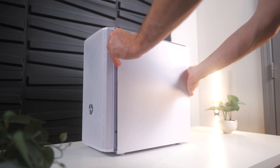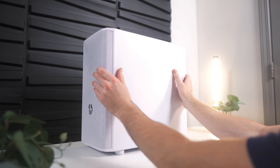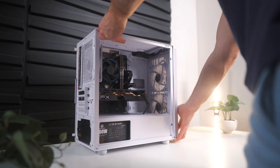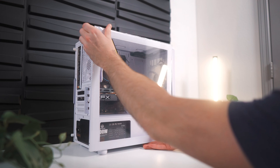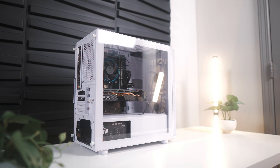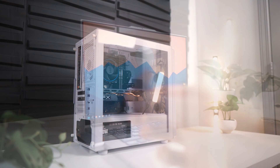And that's pretty much it for this build — just put all the panels back in place and you're done. This was probably the easiest build I've ever done, and I'm really impressed with how simple it was. I hope I did an okay job at making it just as simple for you guys. But before we can use this computer, we must install Windows, so let's get to it.